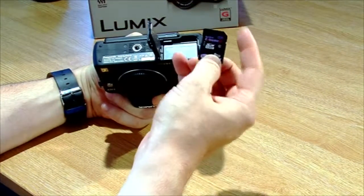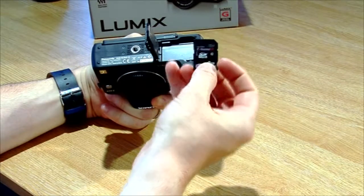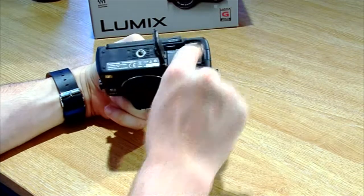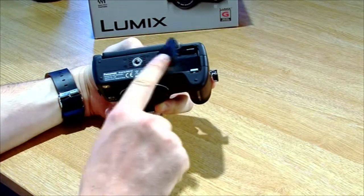There's a symbol on the back — a wee bit hard to make out, but it basically has the shape of the card on it. You put it in according to the symbol, push it in with your thumb until you hear a click and it'll stay there. Then just close the lid.